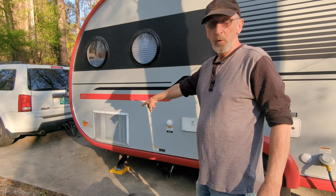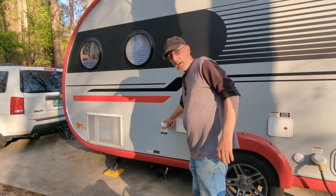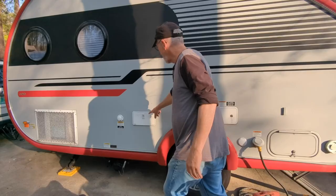Your air conditioner sits underneath your seat — that's one of the reasons you don't have it up on the roof. It's pretty aerodynamic, so going down the road it travels well.